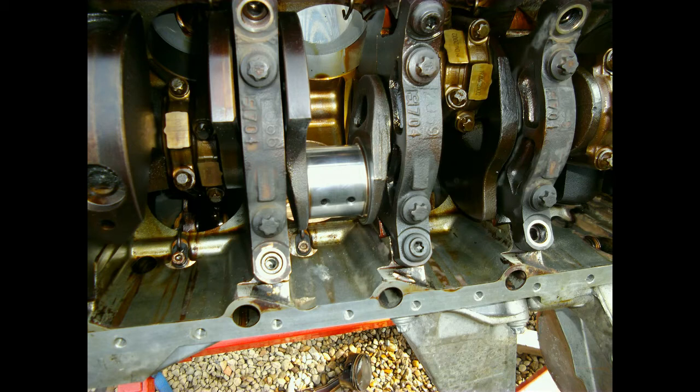Took the other piston on the same journal out as well and gave the journal a first-step polish. I do have to hit it again with a finer compound but this one turned out to be just fine. It is super smooth so I am confident in this process. I will show you how I did it later on.